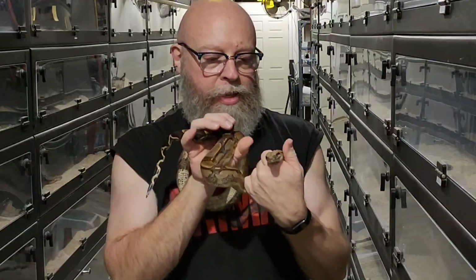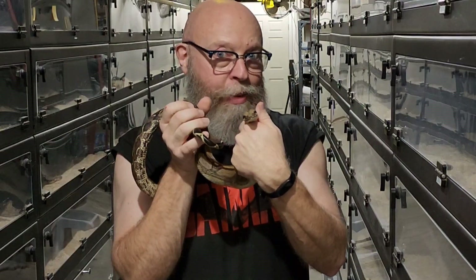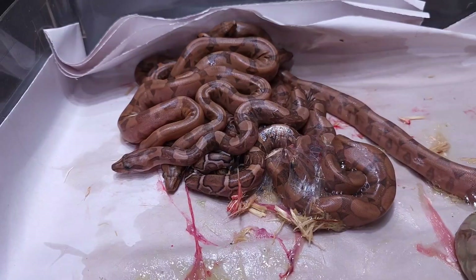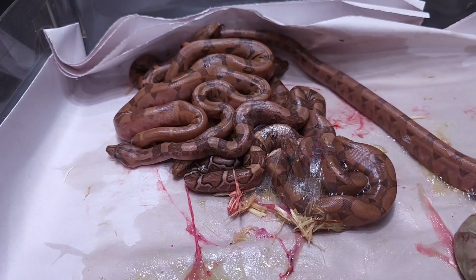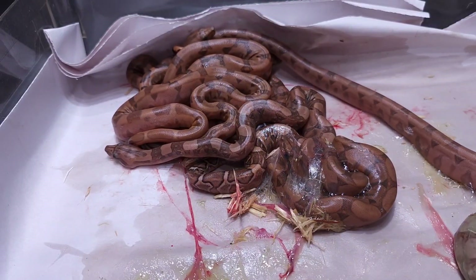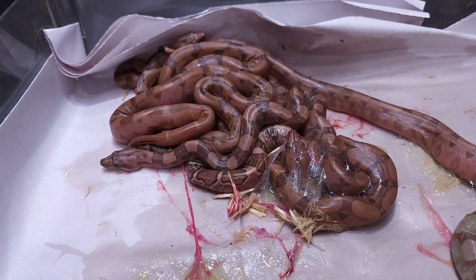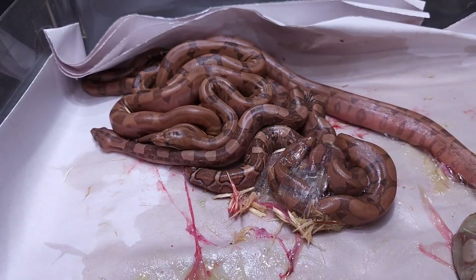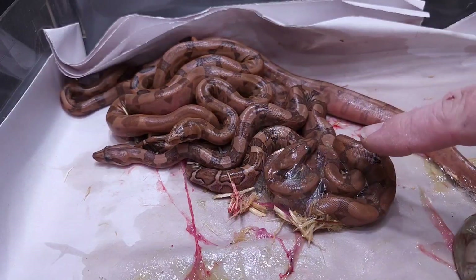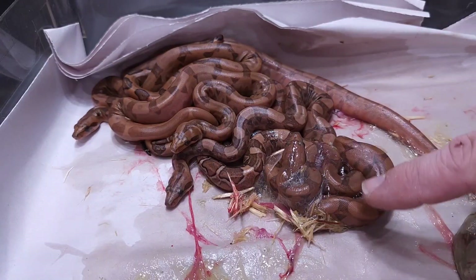Time to check out the babies. These are some blood boas from this breeding — a Key West double het blood VPI father. The mother didn't have any VPI genes; she was a hypo het blood, so we weren't looking for any VPI stuff. Look at this guy right now — he is getting ready to break out of the membrane, he's got it pulled tight on his head.